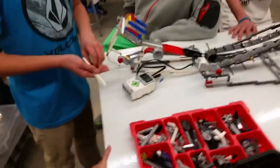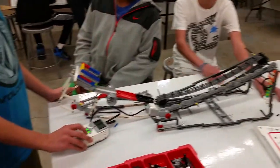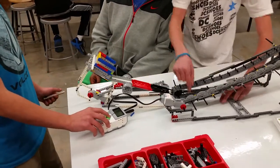I don't have the program yet. Test the motor. So that part works. What about the other part? This part? Yeah. So what do you need to do to it?